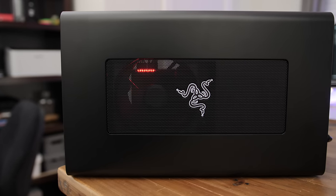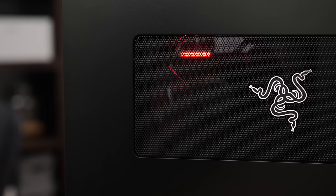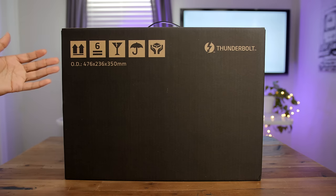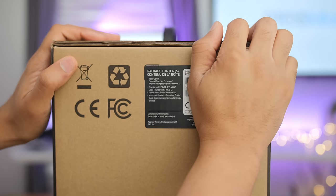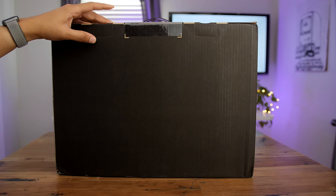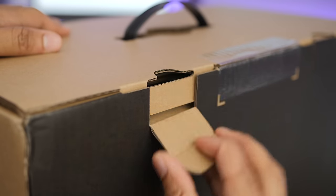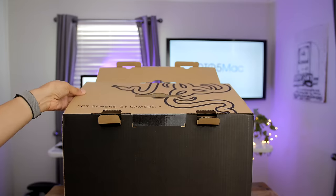Does the best Mac eGPU come from a company that doesn't traditionally make Mac hardware? Hands on with the Razer Core X. How's it going guys, Jeff Benjamin with 9to5Mac. This right here is the Razer Core X unboxing. You can see the Thunderbolt logo there — otherwise a very unassuming package. On the side you get some details about what's inside, but there's not a lot of advertising on this box. But we know it's the Razer Core X eGPU, something just announced and released this week from Razer.